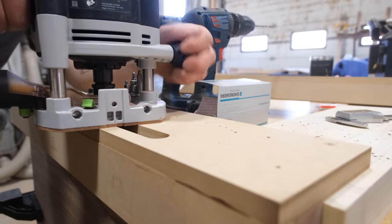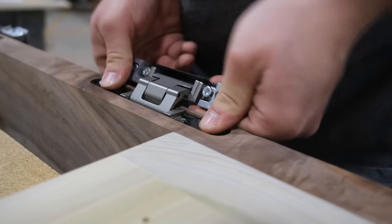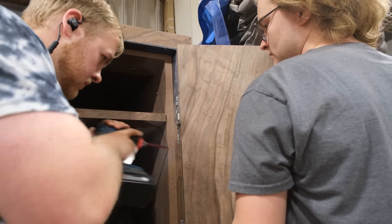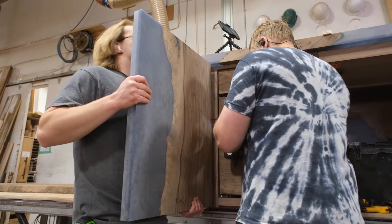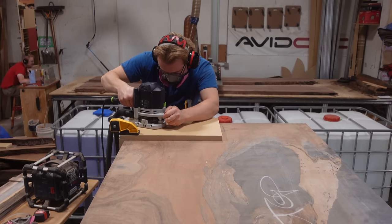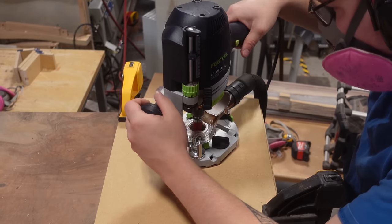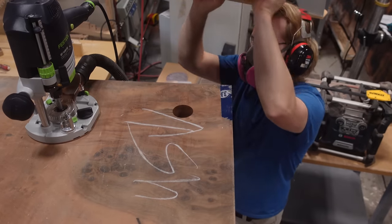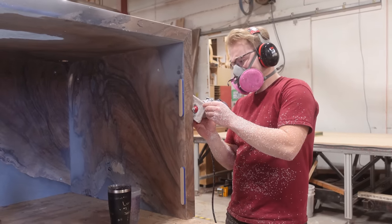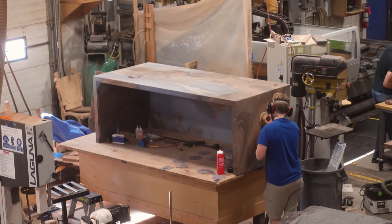Another really nice thing about Tectus hinges is their adjustability. If any doors move, we can advise our clients on how to adjust the hinges so the door still functions perfectly. We're taking a risk using these big solid wood pieces for doors, which may break traditional rules, but with this style of construction we've had very good luck. For hardware on the desktop itself, the client went with a minimal approach — just one wire grommet in the back right corner, a little metal insert allowing cables to come up for his computer. We also add a standard two-millimeter 45-degree bevel on the outside, just enough to soften the edge without making it a feature of its own, maintaining sharp lines while not being awkward to sit at.